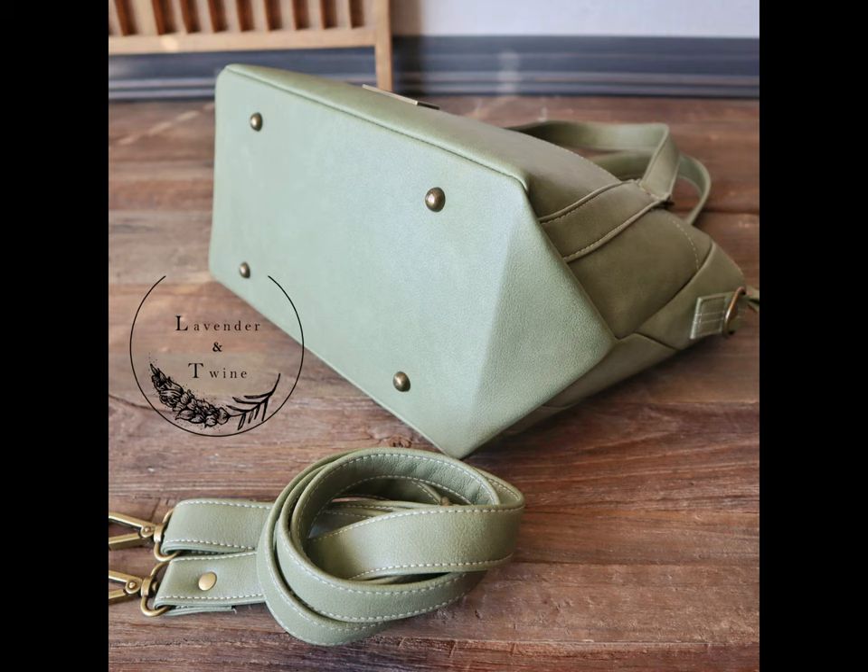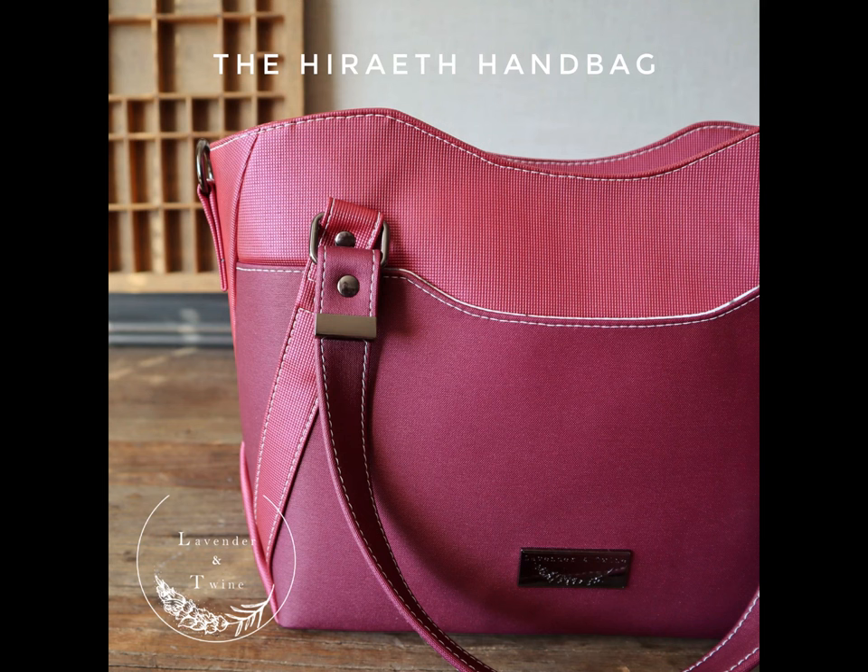Thank you for supporting Lavender & Twine. Be sure to follow me on all of my social media platforms listed at the end of the pattern. Thank you!